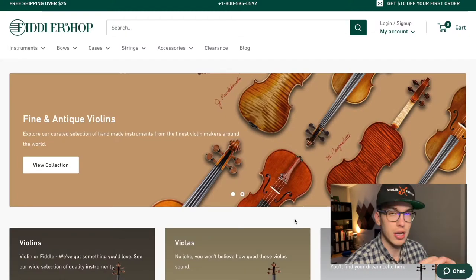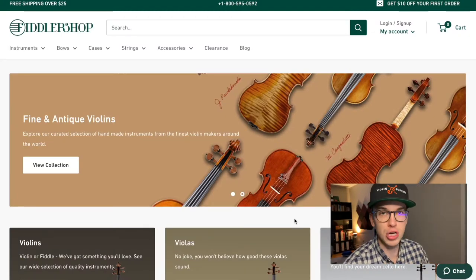So in today's video, we're going to see where you can find the cheapest violin strings and what the cheapest violin strings are. Here are the top five cheapest violin strings I'm about to share with you, and for today's video we're going to use fiddlershop.com.